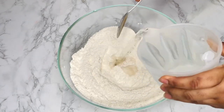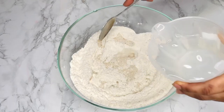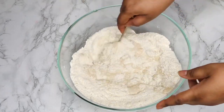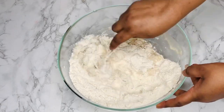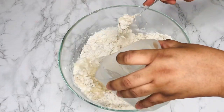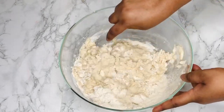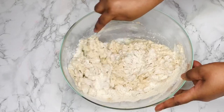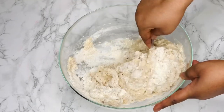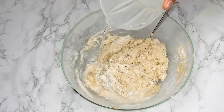Now we're going to form a batter, and for that we'll use some water. This water is warm to the touch — not cold, because cold water will take too long to help the batter rise. But it's also not too hot, because hot water will kill the yeast and prevent it from activating.